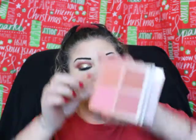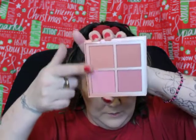I'm gonna go into the Anastasia blush kit — I'm gonna use these top two colors right there. Oh, that was a lot of blush, sorry. I always get it on the apples of my cheeks.